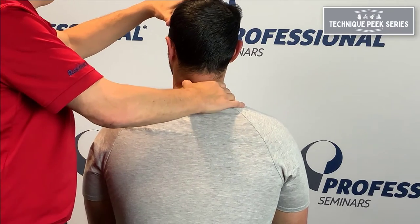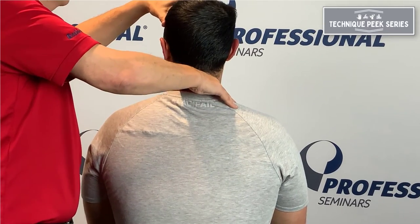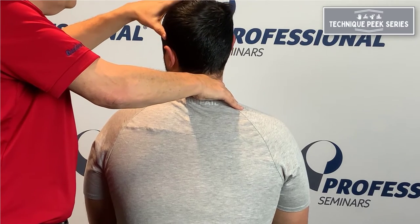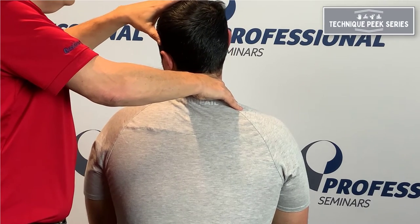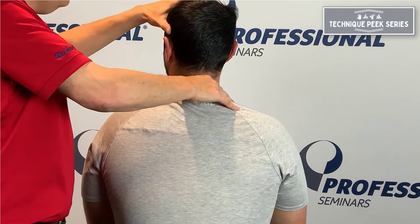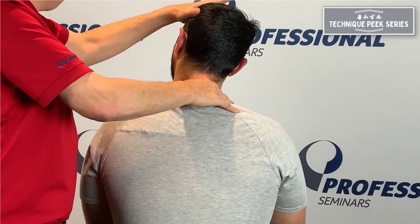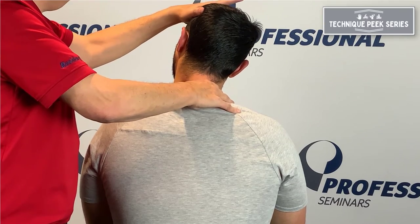You can go from segment to segment. Now I'm doing 5 on 6. I rotate to the level, go down to 6, hold it, and move 6 under 5. Then for opening, I go in that direction. You can feel if there's an opening problem if it doesn't have a good end feel that way.